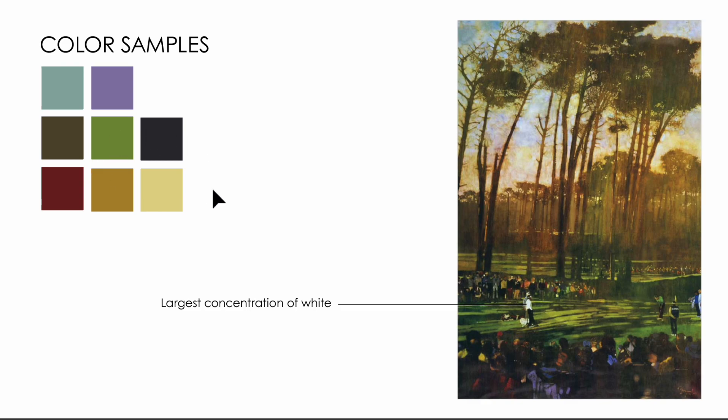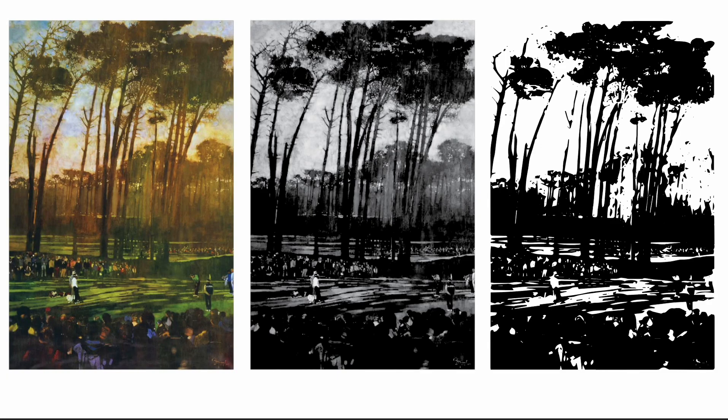The colors used are very harmonious. The concentration of white is strongest on the caddy, which makes it seem like this is the subject of the painting. But at the same time, I have questions about what the true subject really is. So let's take a look at the shape language here.